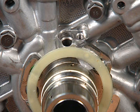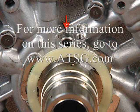Pre-ISS or non-ISS models equipped with an ISS hole plug, as seen in figure nine, will still allow access to the boost sleeve and PR valve from the sump. Failure to install the ISS hole plug if required can result in a loss of converter charge and a no movement condition.